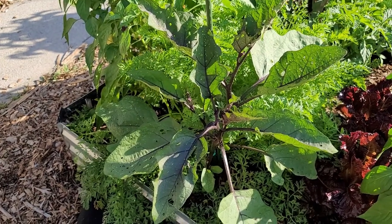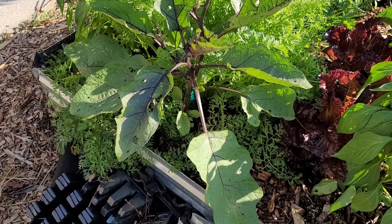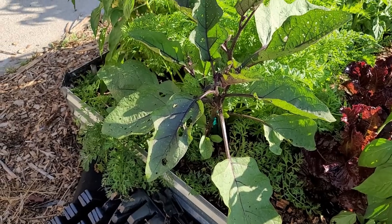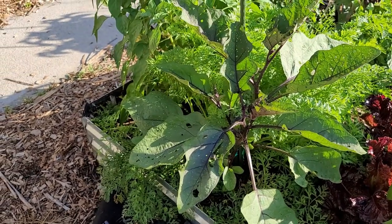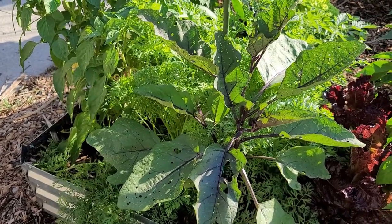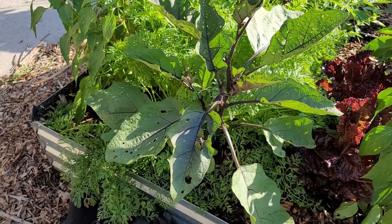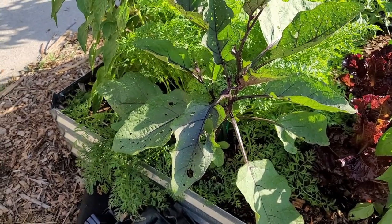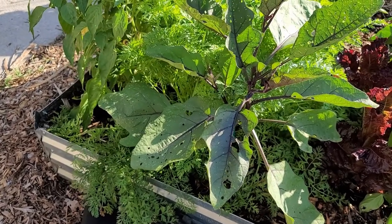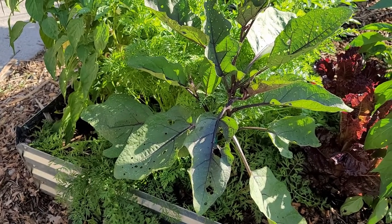The last of my three eggplants is Taiwan Purple. It was absolutely gorgeous when I put it in, but the flea beetles have just tried to devour it. Still, it's growing pretty well despite the fact that it's next to the carrots, which are kind of overtaking it at the moment. This is my first year growing it - it has the Asian type, the long purple type of eggplant.